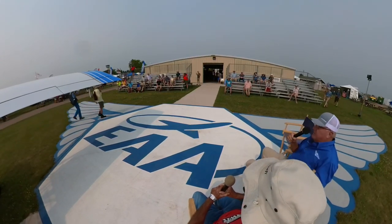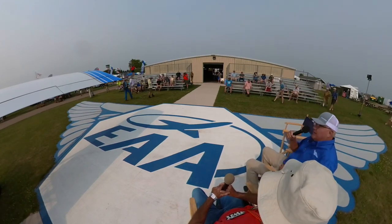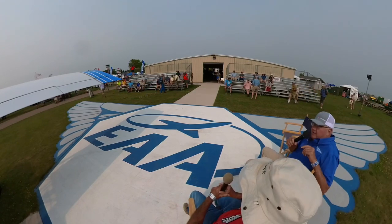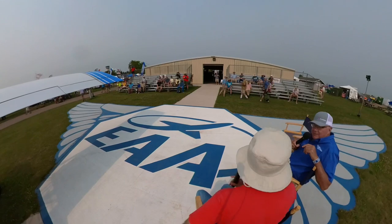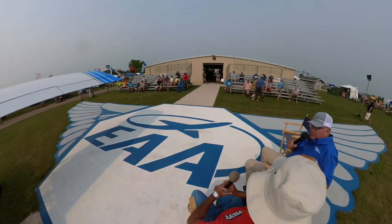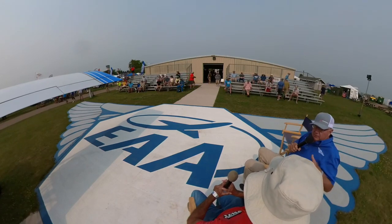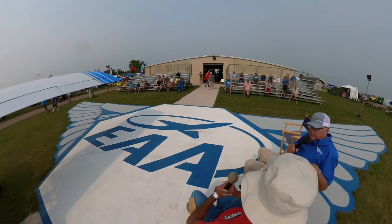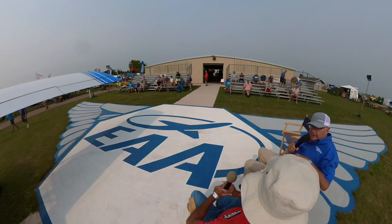Today we've got Mark Goldberg with us. The main story is the Bearhawk production line — we've got the newest model, the Model 5, which is being debuted at this Oshkosh. Mark's going to tell us the story of Bearhawk, and then we'll finish up with what's going on with the 5. Can you bring us up to speed on how it all started, what the different models are?